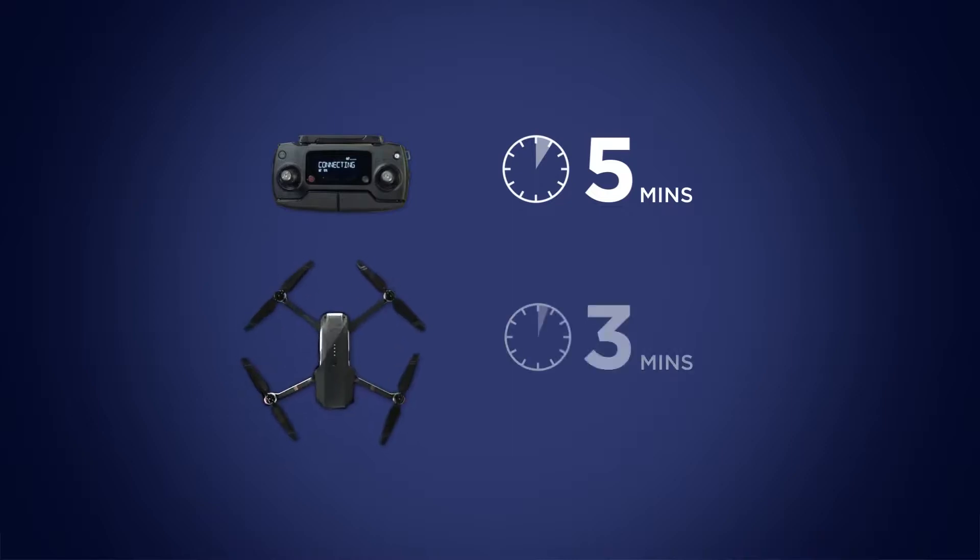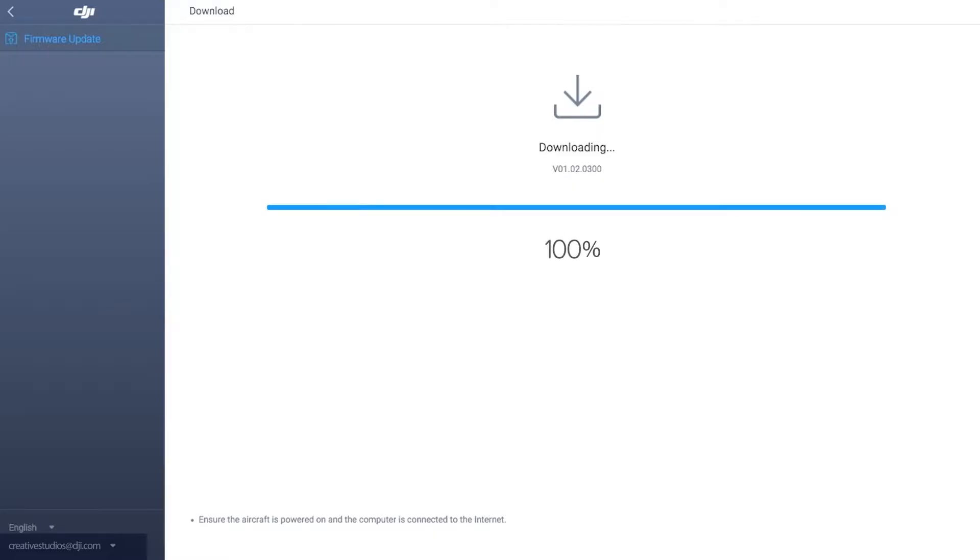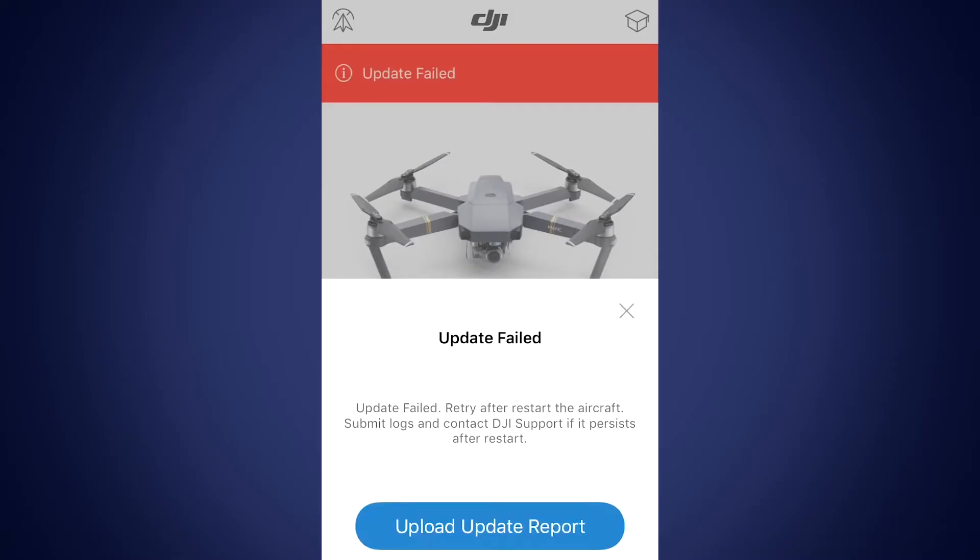The update process should take around 5 minutes for the remote controller, 10 minutes for the aircraft, and 15 minutes for the remote controller and aircraft together. If it takes longer than this, there may have been a failure in the update process.